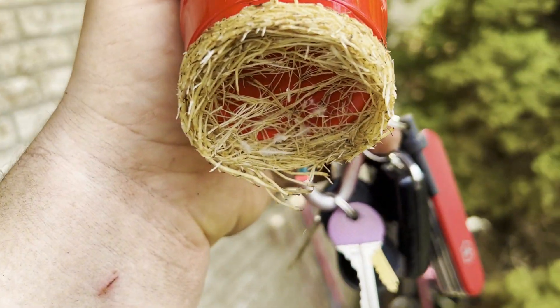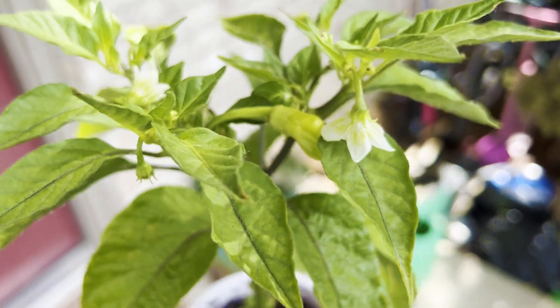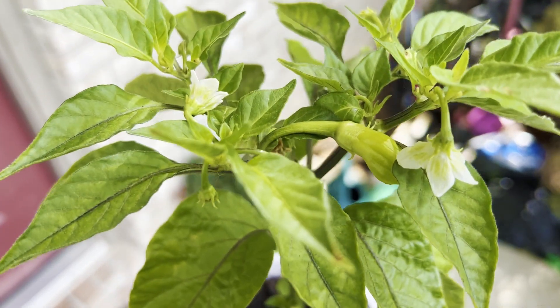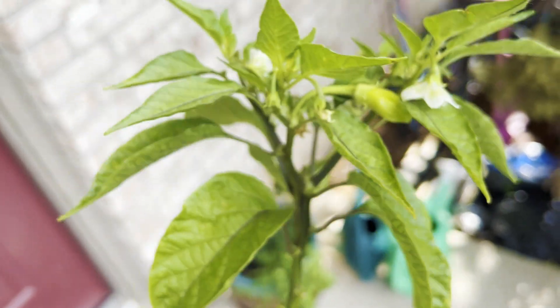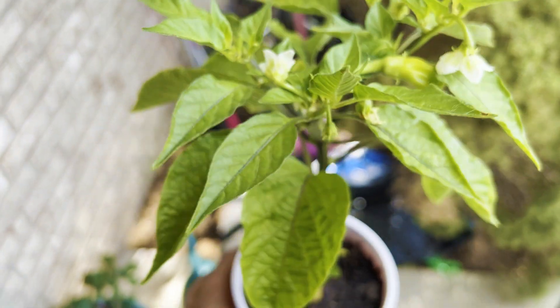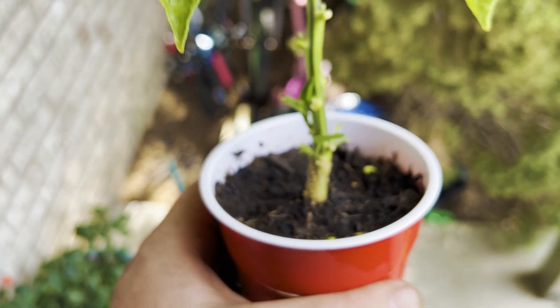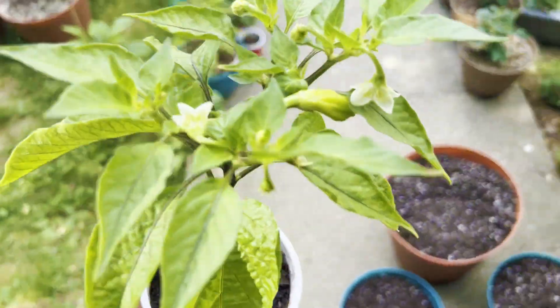All right, look at that — time to pot up into a bigger pot. I had pulled all of the peppers off, but within the last few days this one has grown like crazy. I also pulled off all the super yellow leaves at the bottom, and fertilizing it has greened up a lot — it is a lot more green than it was.